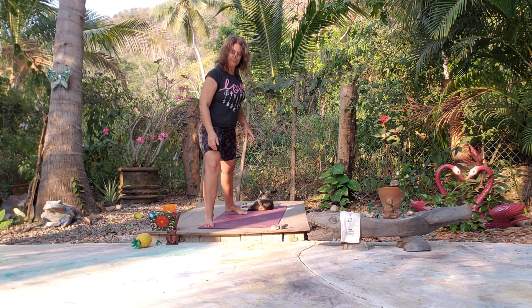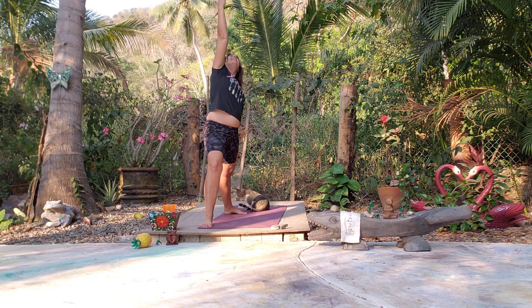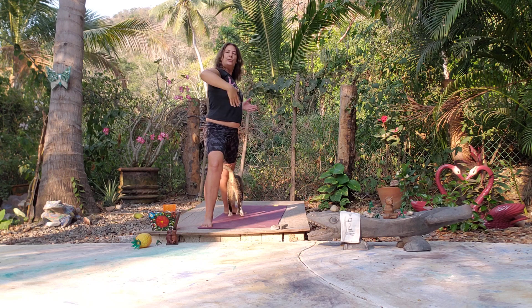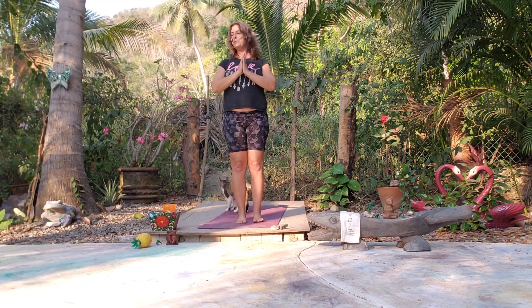Solid foundation in the legs, reach the arms out. Come into Reverse Warrior — front arm lifts, side body opens. Nice deep inhales. Come back to Warrior Two, then back to Mountain Pose — nice deep inhale and exhale.